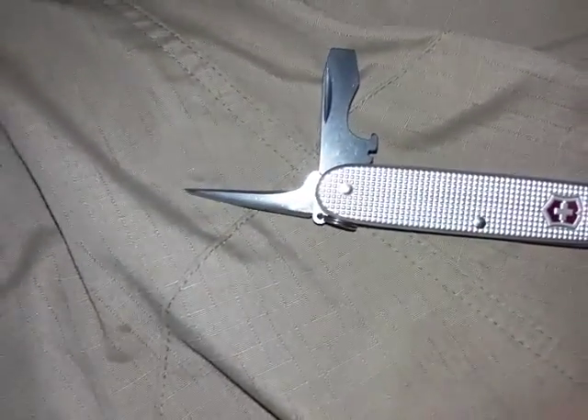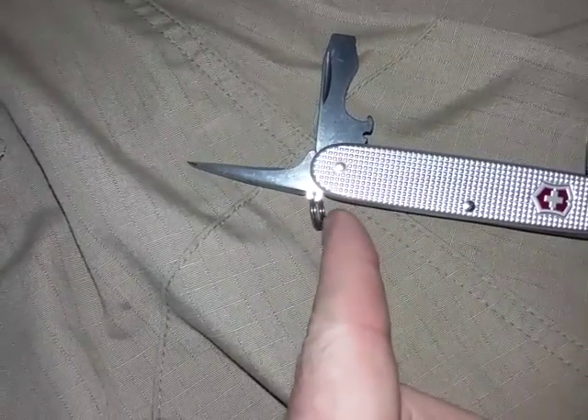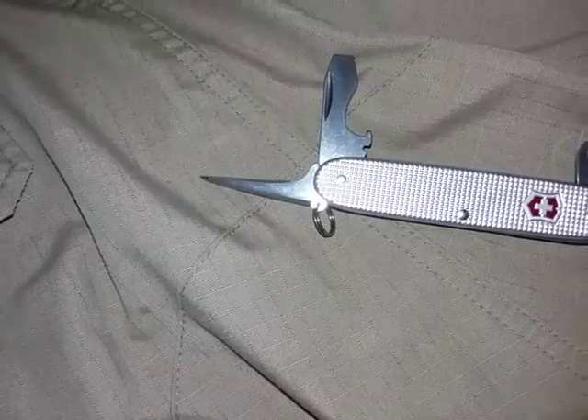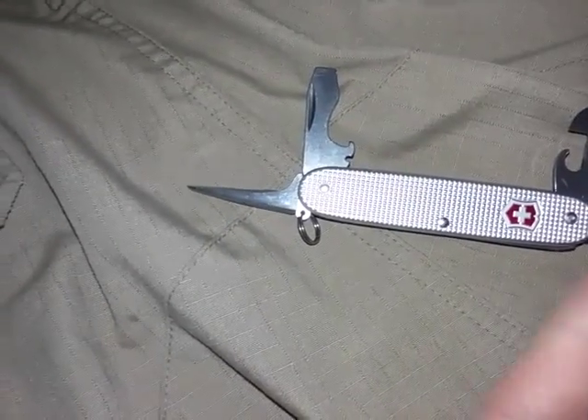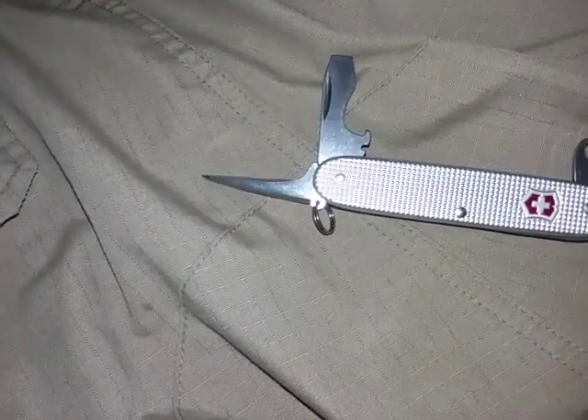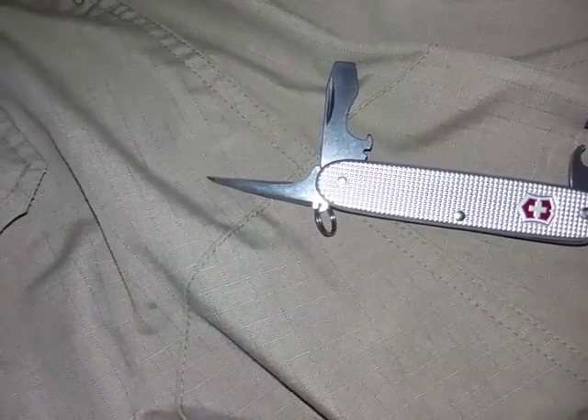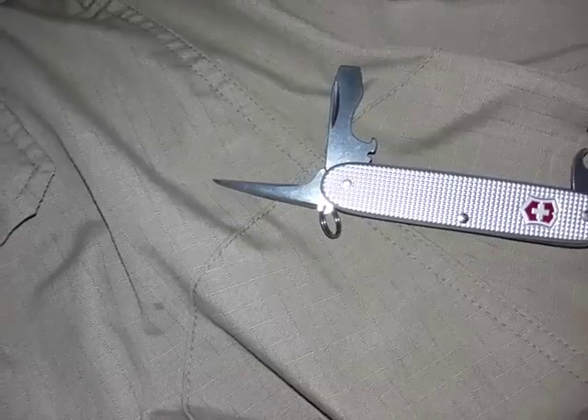The key ring or split ring could also be taken off and made into various other tools — besides holding your gear, it could serve as a fishing hook, a needle, tweezers, a poker, a scratching tool, or a binding wire.